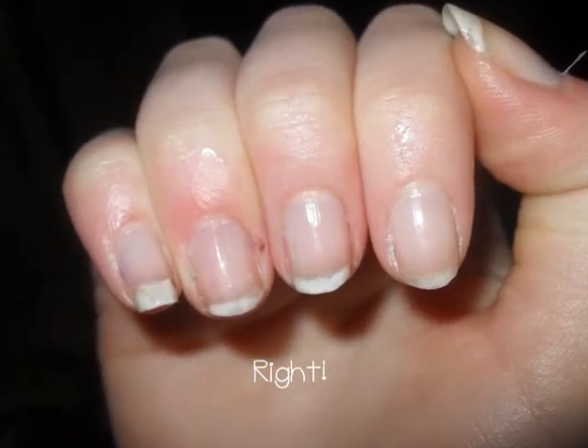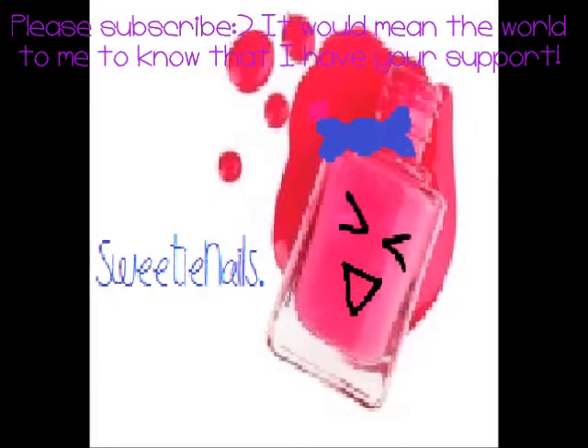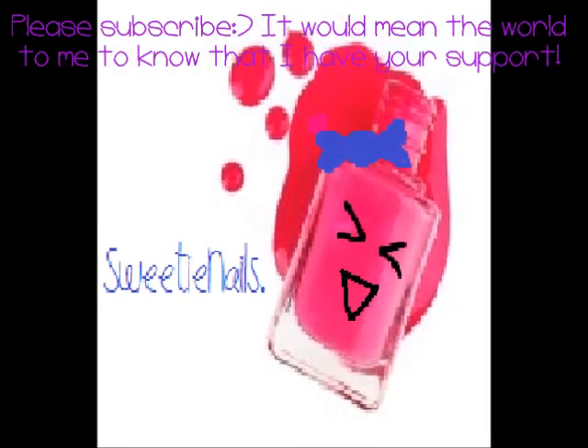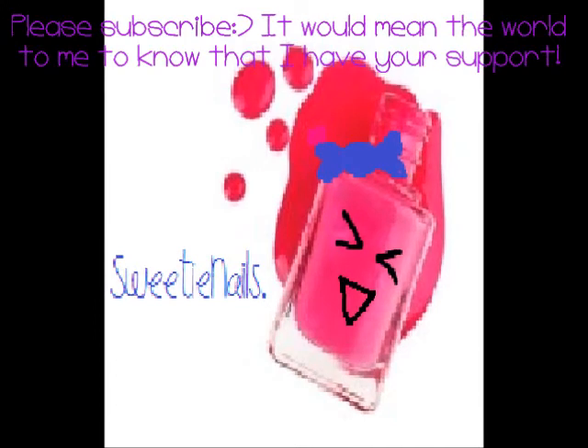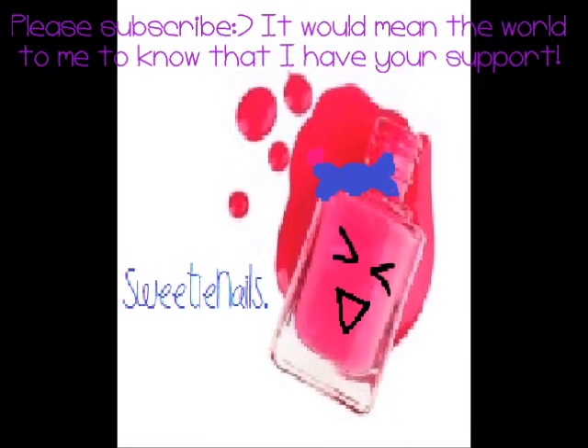Thank you so much for watching. I hope this video has really helped. Please subscribe, it would mean a lot to me. I'll hopefully see you on Christmas day when I do my haul. Happy holidays guys, I hope you have a great Christmas. Bye!